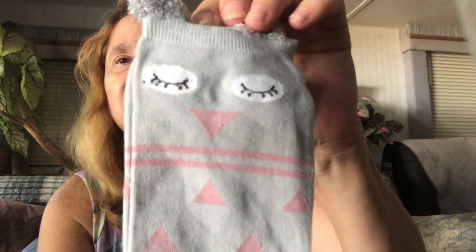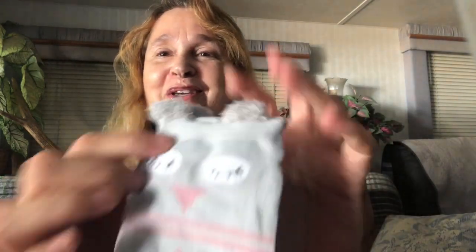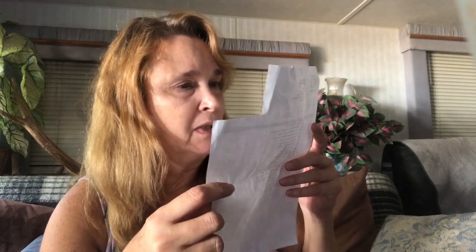Then I ordered socks — and if you know me, you know I love my socks. Wait till you see these: they're like little owl socks, they're so cute. Then I must've ordered something really big because I can't get it out of the bag. Here is the invoice — it was at the bottom of the bag and it shows everything. So actually I only got 27 items; they must've been out of some items because it only shows 27.